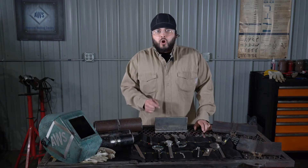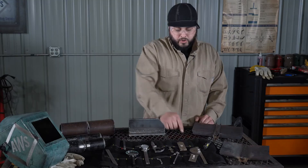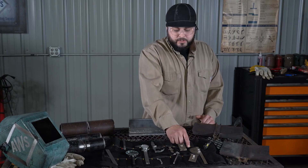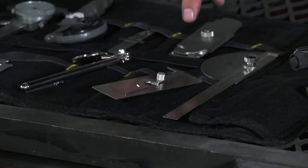We always want to reference our drawing to make sure we're not over welding or under welding. Another common tool I use is the VWAC gauge. This is going to be used to measure weld height, particularly on groove welds, or undercut, which can be applied to a variety of weld joints.